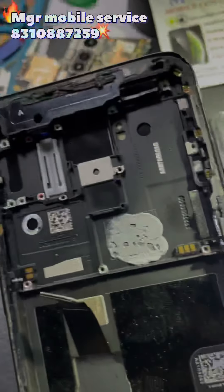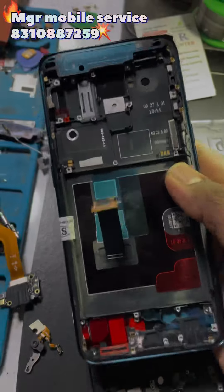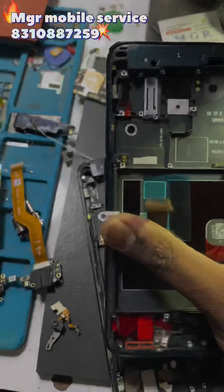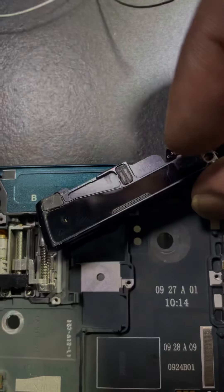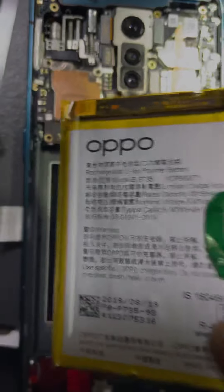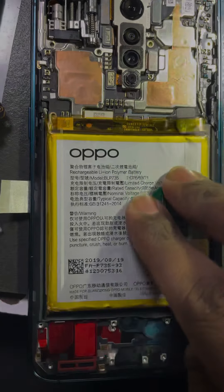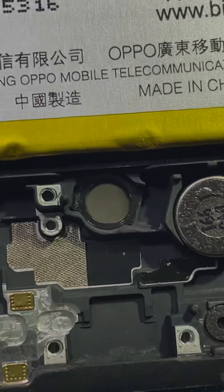The battery, the board, etc. — and here is the new screen. We are going to fix the pop-up motor, insert the pop-up camera, insert the motherboard, insert the battery, and insert the vibrator.